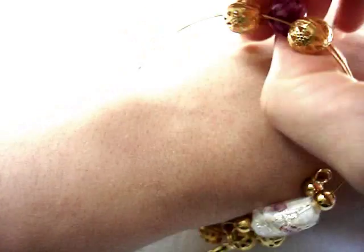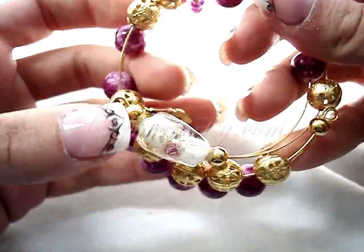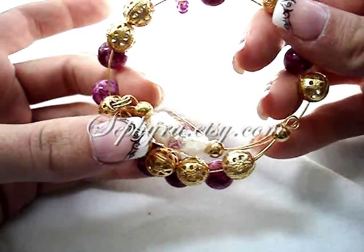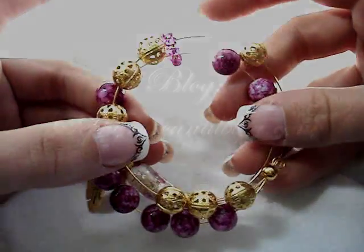You can count up to ninety-nine rows with this wristlet. If you want your own wristlet row counter, you can buy it at my Etsy shop at sephira.etsy.com.